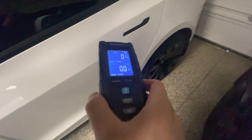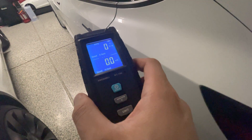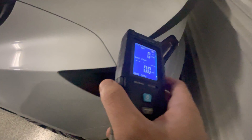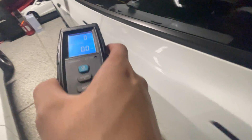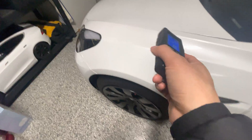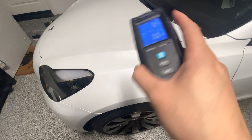Inside a gasoline vehicle you probably won't have much exposure other than if you have your Bluetooth, Wi-Fi, or hotspot on. Back here this is just the rear motor and then the front motor. We'll test this out while driving and see if it's actually emitting anything.